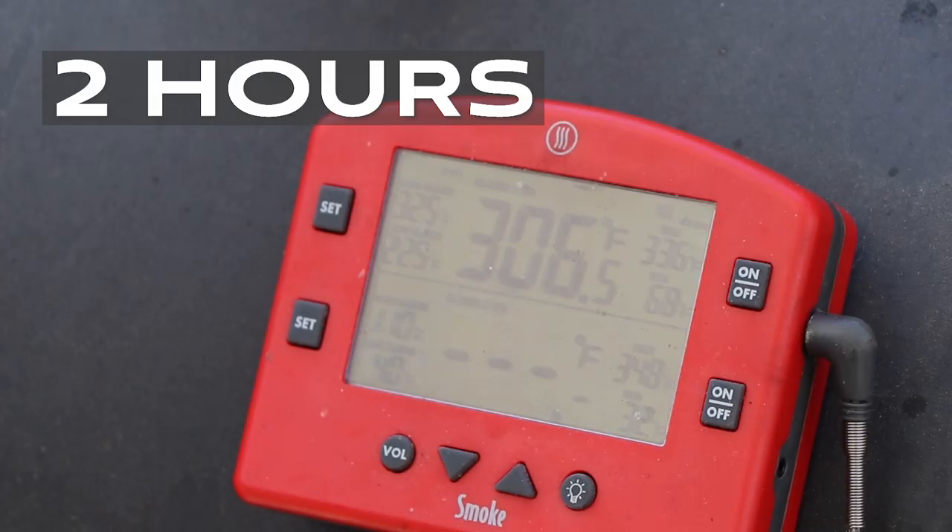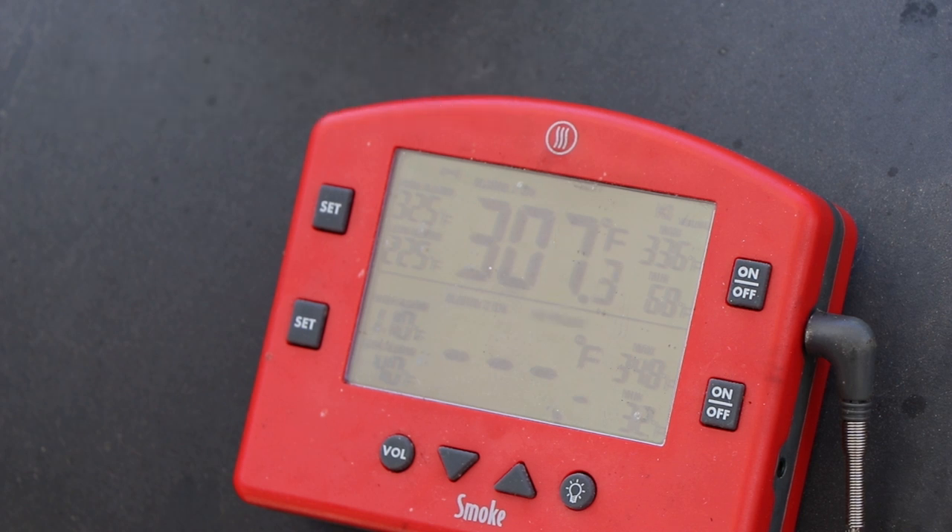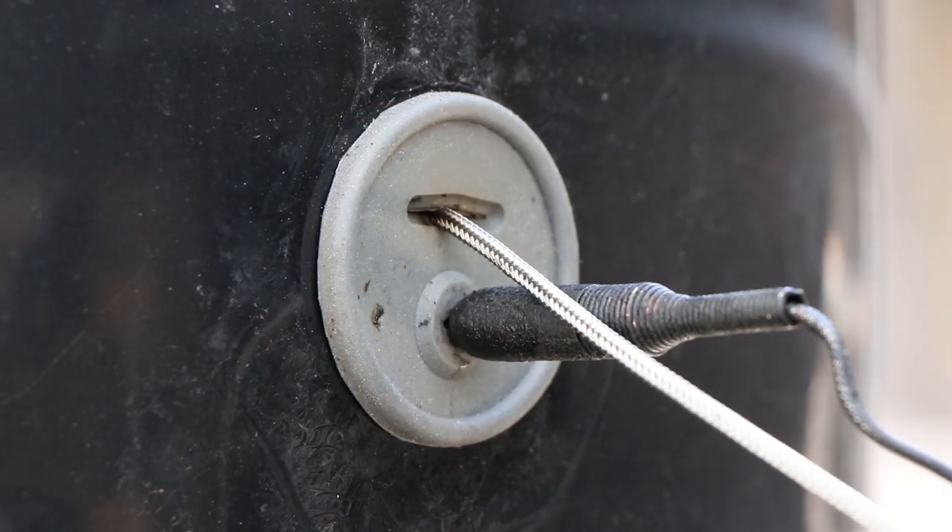We are two hours in and you can see the PBC temp is mid-306. That pork loin is off there — you can see the probe temp is gone. I want to show you how my temperature probe gets into the PBC. I added a silicone grommet to the PBC just below grate level. The bottom probe is the ambient temperature probe poking through there, and the upper one is the wire for the internal meat temperature probe, which is just resting on the cooking grate. We'll check this again at three hours.